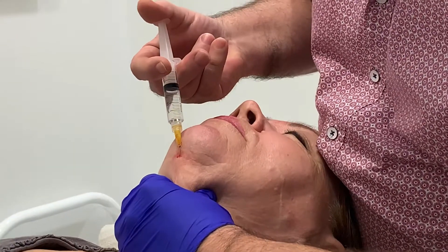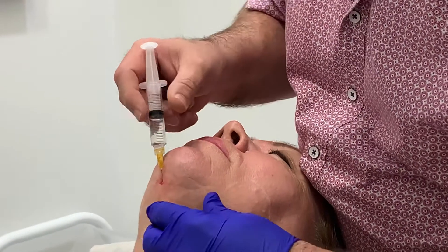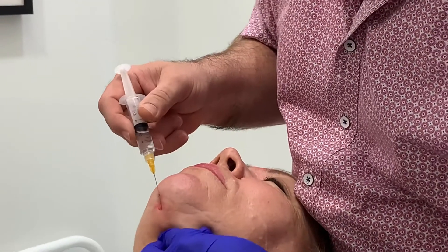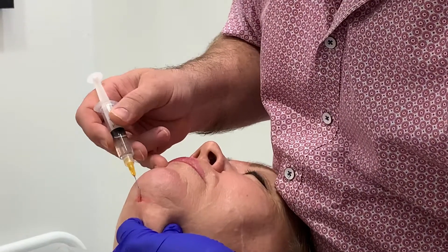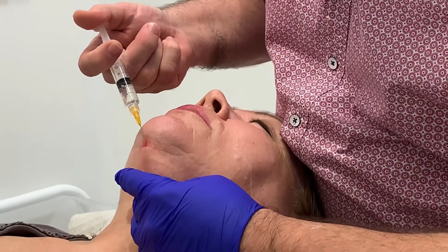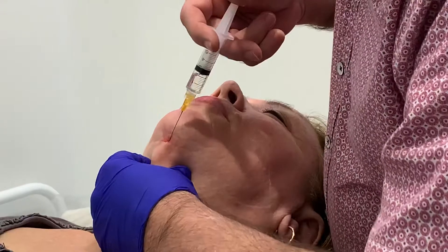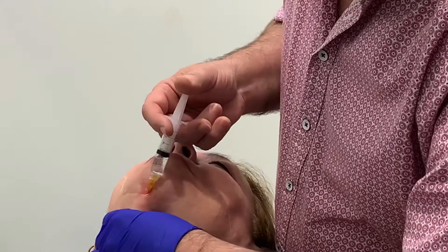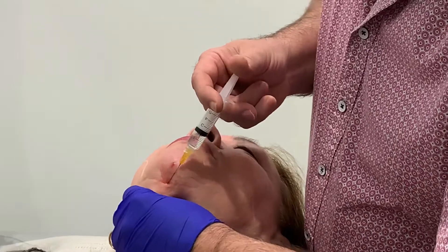I'm not going to be doing any deep subplatysmal fat. I'm just going to be injecting into the superficial fat plane here. Very easy to put the cannula through. Is it painful? No, not at all. There's no pain at all and we're just basically injecting through here with our product, and then I'm going to come to this side here. I can feel the tissue as I go, so I really don't want to be putting product in areas where I can't feel any fatty tissue.